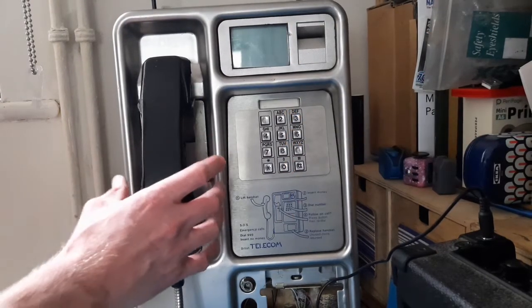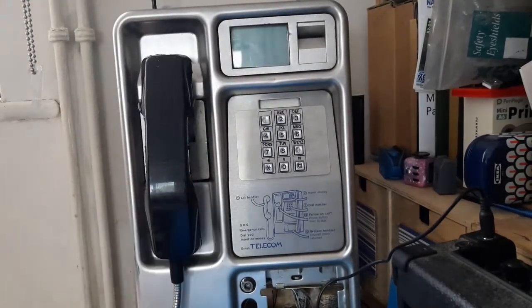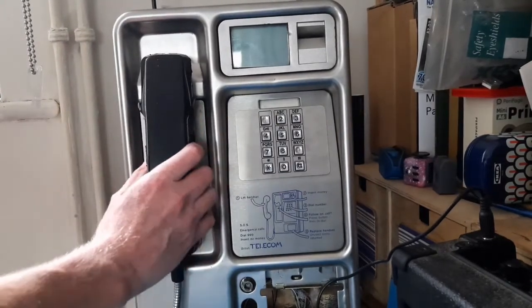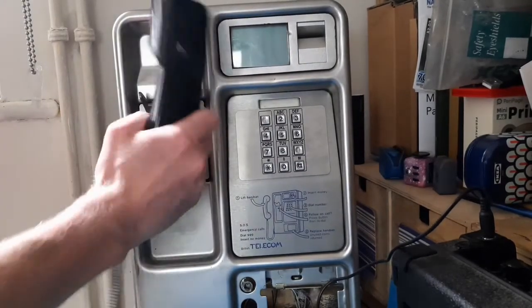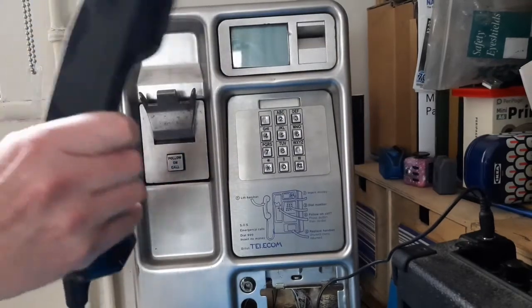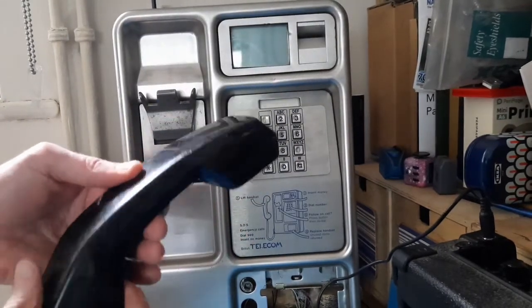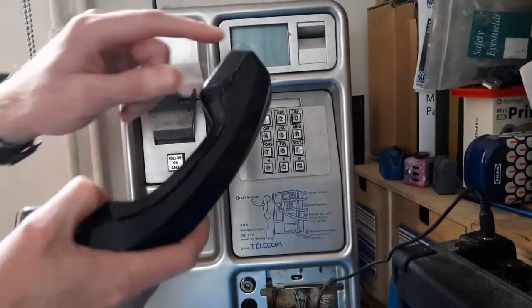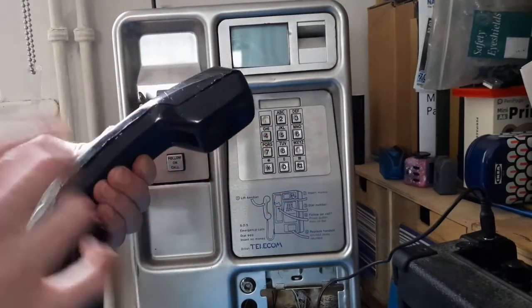I first had to learn how this thing works, and this thing is built like an absolute tank. I want to get the receiver working. My priority is getting this handset working, and I wanted to keep the original handset because I think it's pretty cool. But trying to get into these things is incredibly difficult — I do not know how the drunks and vandals do it. In the end, I had to Dremel all the way around, and as you can see, I'm left with an ugly gap. But I can address that later.